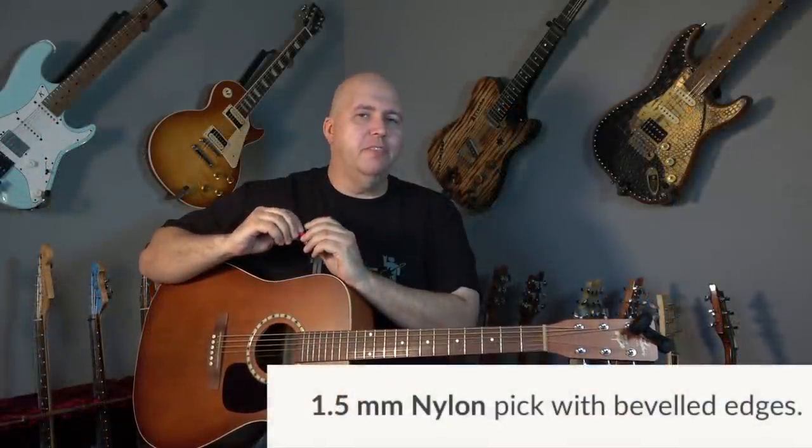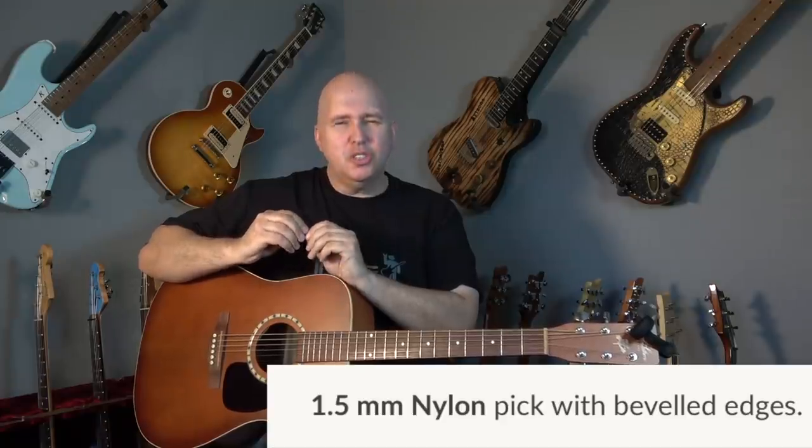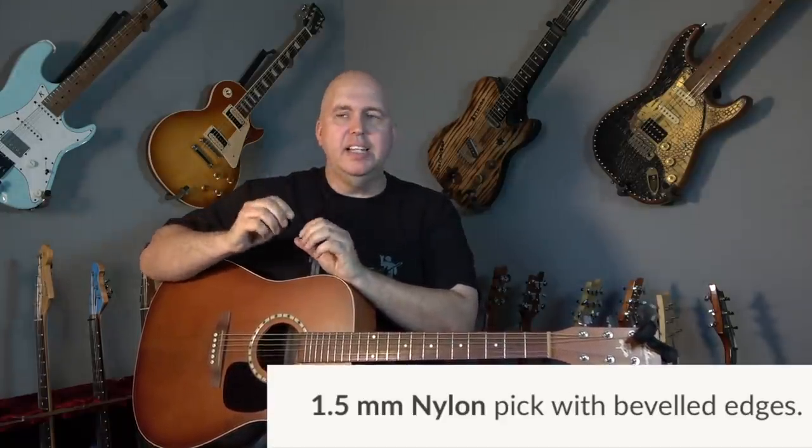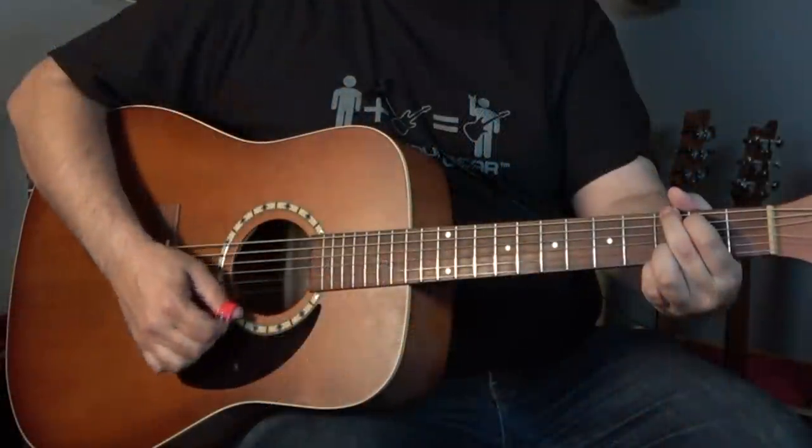The pick is a 1.5 millimeter pick, so it's not super thick, but it's not a thin pick either. He doesn't have different thicknesses, at least not yet. But I find that this thickness works pretty well universally for most applications — definitely thin enough to get the strum on the guitar right, and thick enough to get some accurate picking.